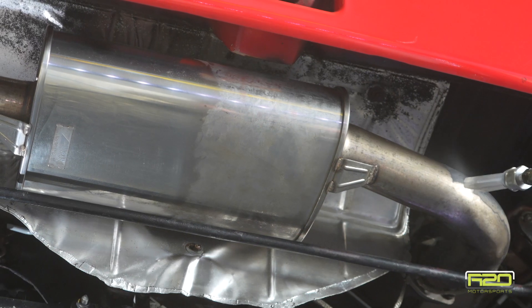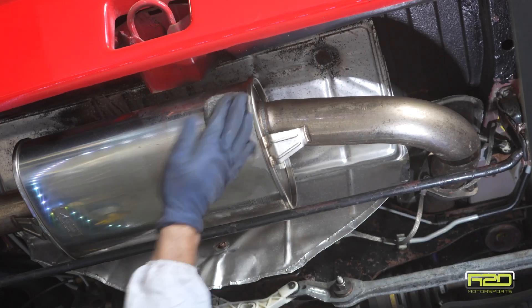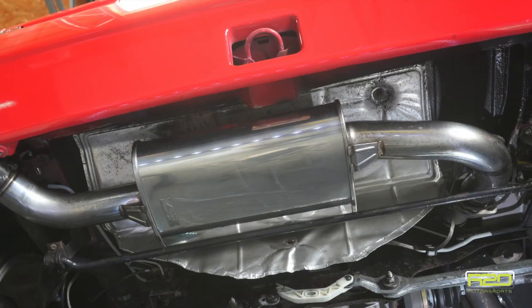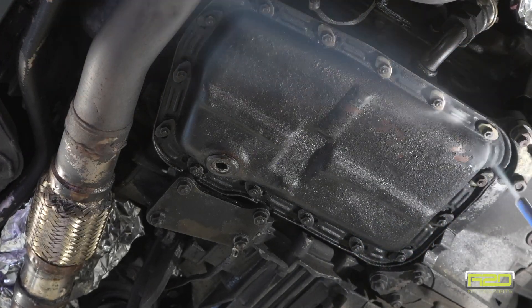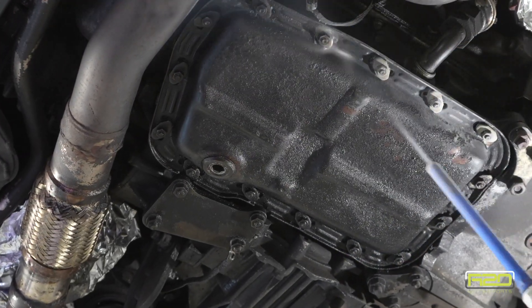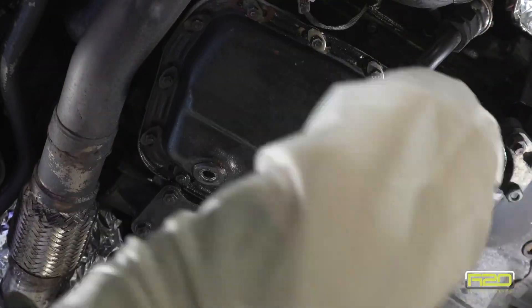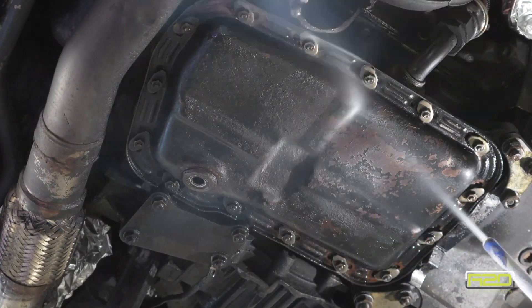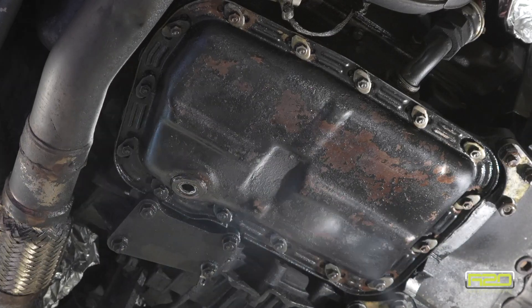You can see this oil pan is in really rough shape — it's covered in oil and grease and it's rusty underneath the paint. Notice the dry ice won't cut through the grease, so I spray a little bit of degreaser and manually try to clean it, then go back after it with the dry ice afterward.